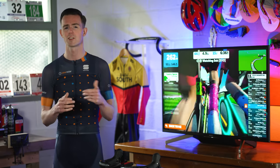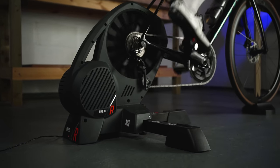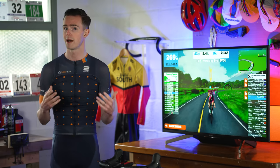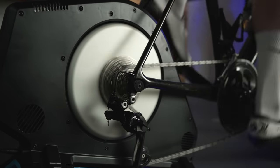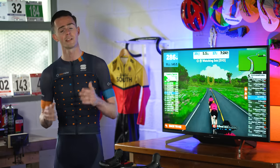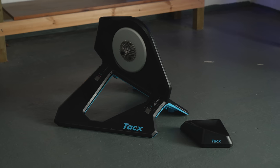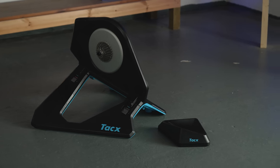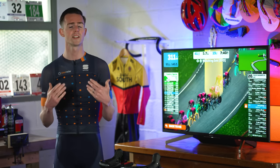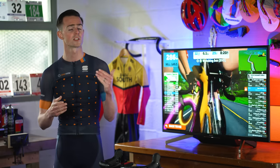More often than not, the power accuracy isn't quite as good as on direct drive models either. Direct drive trainers are sturdy units that effectively replace your rear wheel. The benefits typically include increased stability, more accurate power measurement, and a better, more realistic ride feel. They are also usually quieter than wheel-on smart trainers. The downsides are primarily cost and weight. Direct drive smart trainers start around the £500 mark, but you can spend well over £1,000 for the ultimate indoor training setup. As you go up the price scale, ride feel, power accuracy and noise levels all improve, though it's usually a case of diminishing returns.